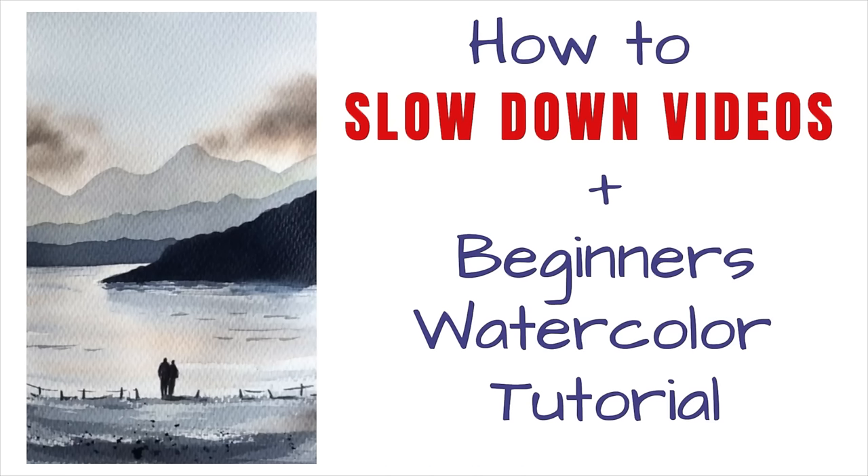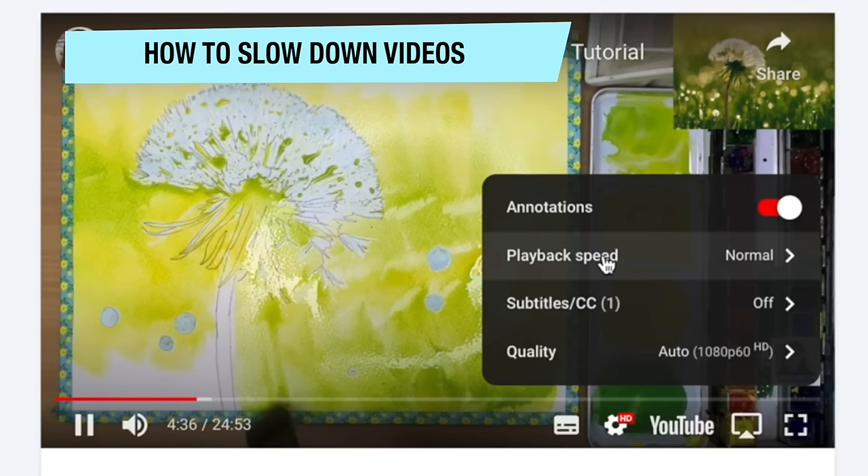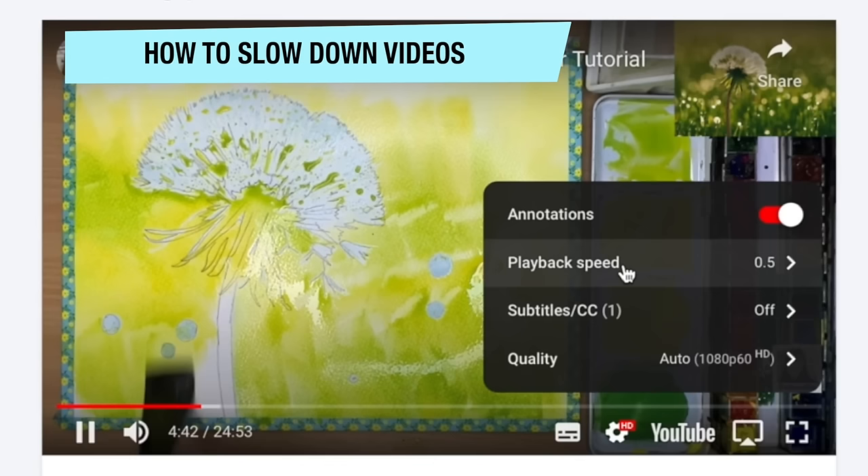If you find my watercolour videos a little bit fast, I'm going to show you how to slow them down in this step-by-step beginner's watercolour tutorial using just two colours. Just click this little wheel here, then click playback speed — you've got choices: 75%, 50%, and 25%. If I'm speaking it might be very slow, but it is very helpful to slow down the tutorial.